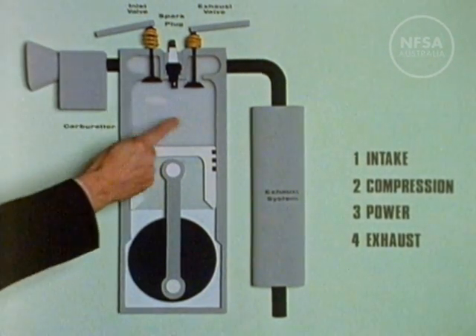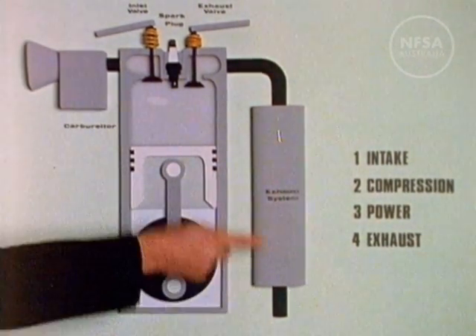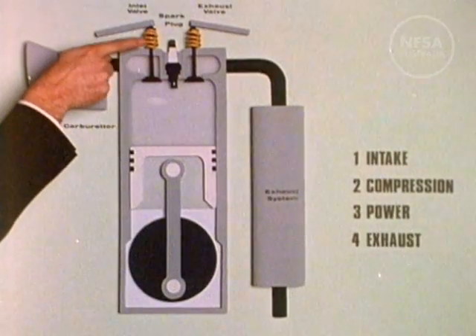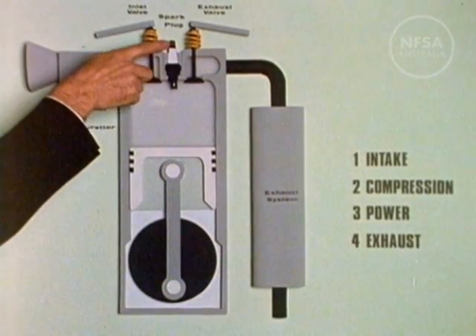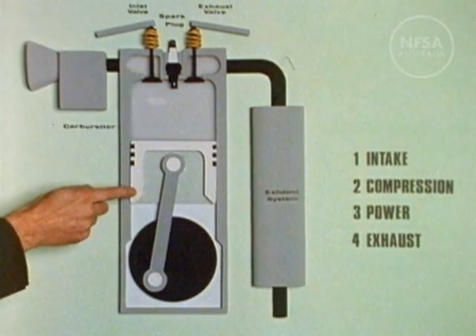The exhaust valve allows the gases to be expelled after the mixture has been used. Both valves are held closed by these strong springs. An electric current is fed to the spark plug, which ignites the fuel and air mixture.